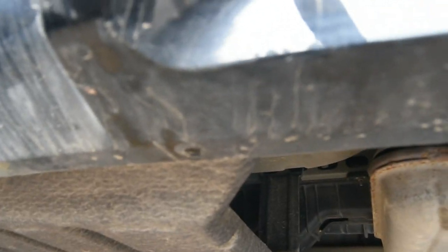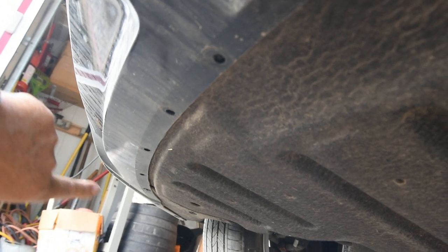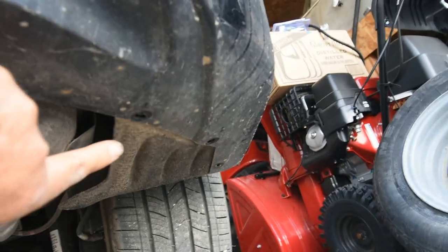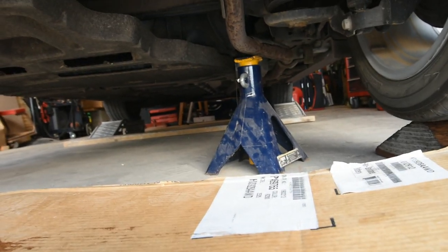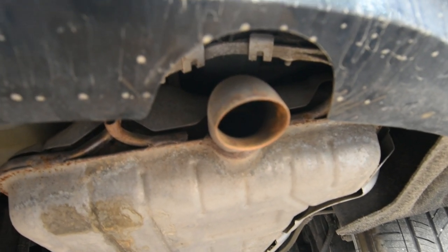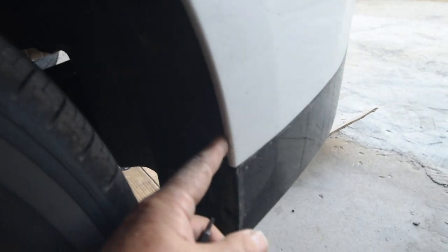Right here are seven millimeter bolts — there are five of them over there, and a T15. Then there are three of them right here. You'll notice I put the jack stand about one inch underneath the tailpipe, because this is going to come down once I get the bumper off. There are T15 screws to take off — I'll show you in a second.